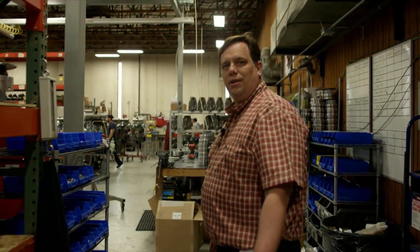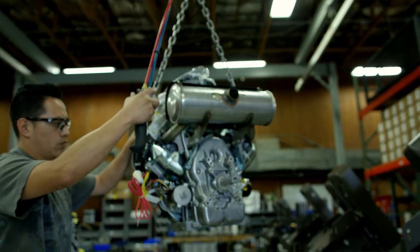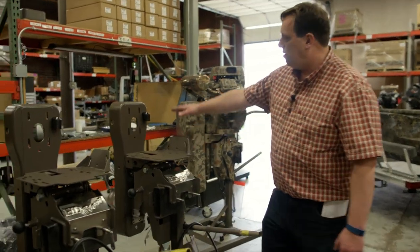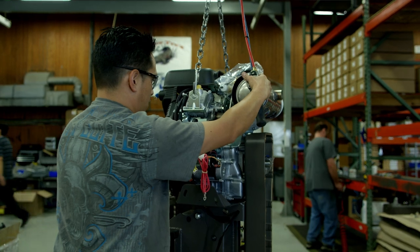Let me give you a tour of the shop and show you how these things are put together. The first area over here is the motor mount and transmission section. We'll build the frame over here, add the front casting to it right here, and mount the motors.